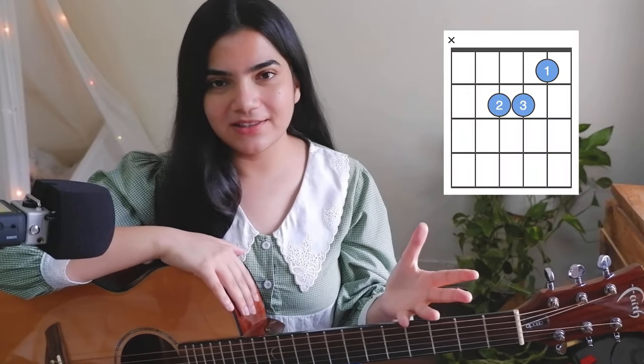Hello everyone, it's Biku and welcome back to my channel. Today we are going to learn how to read chord boxes, chord diagrams, or chord charts. So let's get started with this video now.